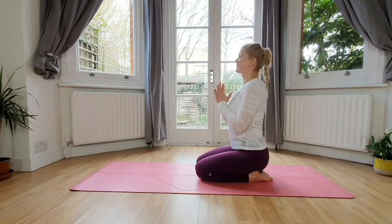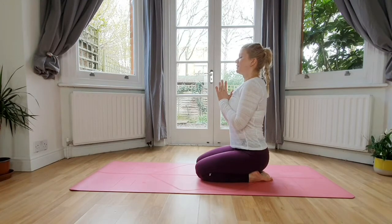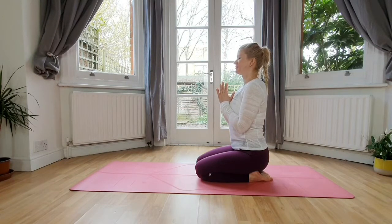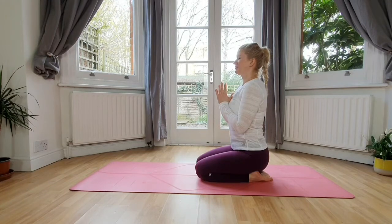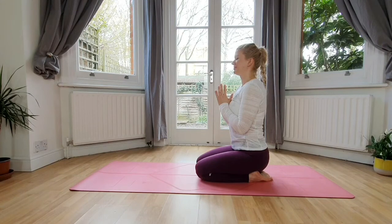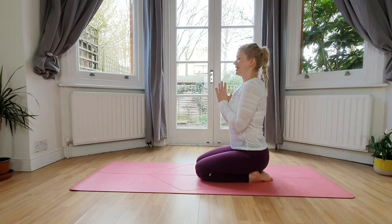Bring the palms in front of your chest, nicely lengthen up. Take a slow soft inhale through the nose and a long exhale through the nose. One soft inhale, feel your chest expanding, and the softest exhale, feel your core engaging. Inhale and exhale.